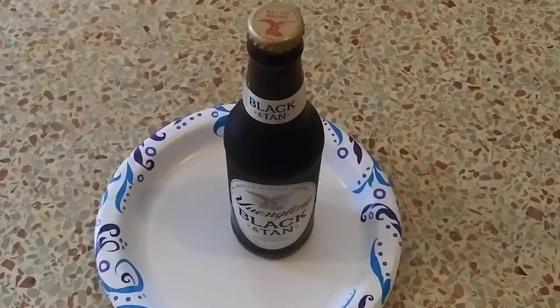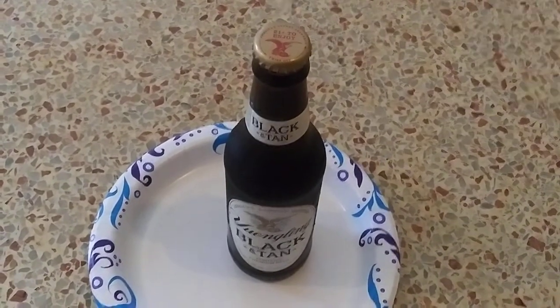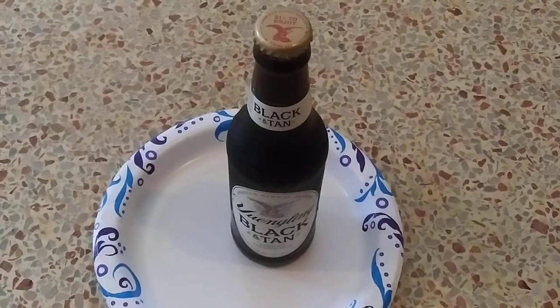And that's how you recap a bottle of soda, pop, beer, whatever. Just keep the cap, tap it back on, and put it back in the refrigerator.